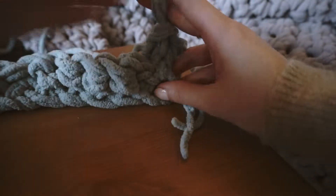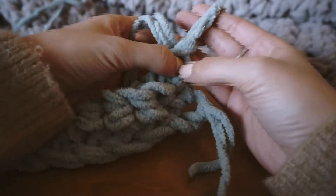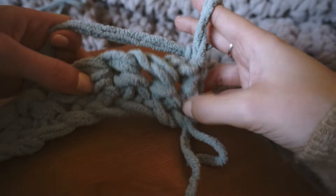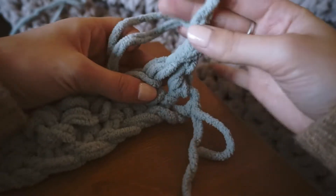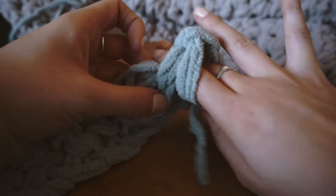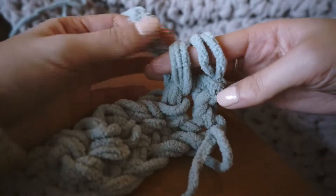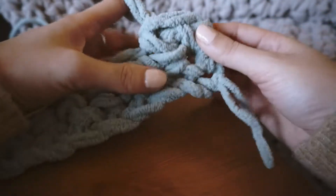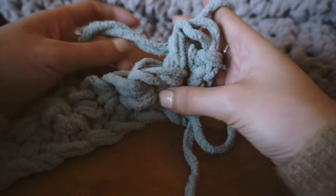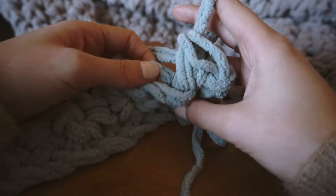Now take the two rows you've created and flip them to the other side. I have my working yarn and this loop — I pull the braided row to this side. Find the first loop; it's easier to find now that the row is bigger. If you pull the blanket taut you'll see a hole, and that's where you want to start. Put your fingers through that first hole, pull the working yarn through, you have two loops around your fingers, then pull the working yarn through both loops — this will be the third row.